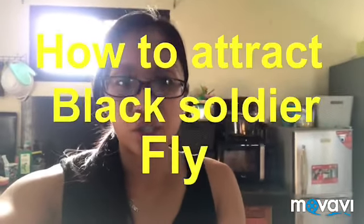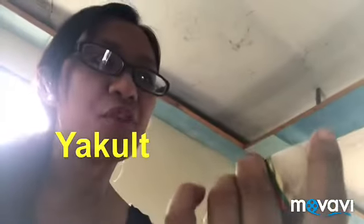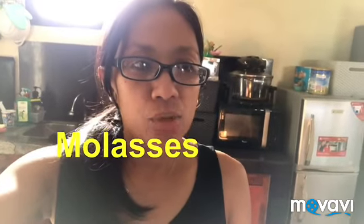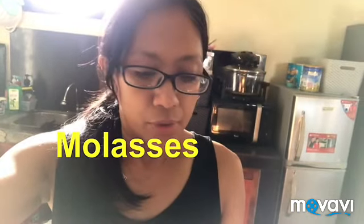What we're trying right now is how to attract BSF. What we need is hog mash — this is what I saw that can work. And then Yakult, but this one is frozen; the kids already got to the Yakult before I did. We also need one liter of water and EM4. But since EM4 is not available in our country, we're planning to add molasses instead because that's available in our area.